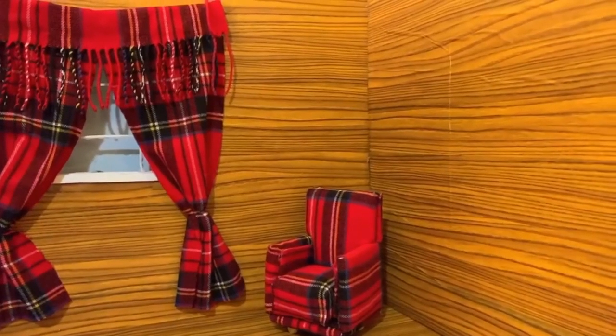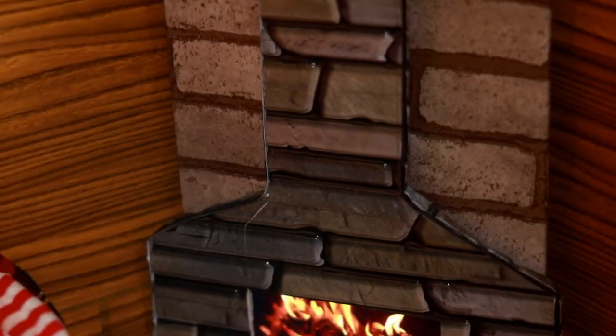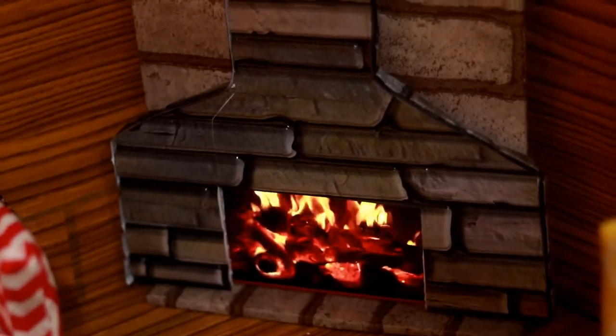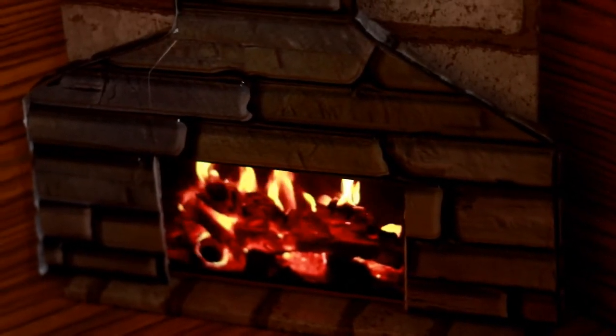Moving along, you can see I have the fireplace with the fire burning — I think that is so epic, I love this so much! I'm just going around showing you the other little furniture and details that are in here.